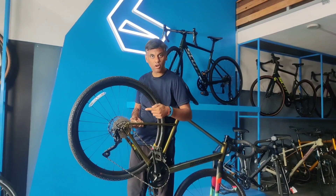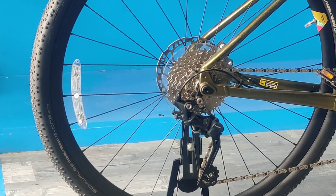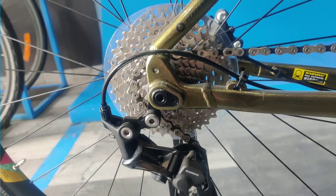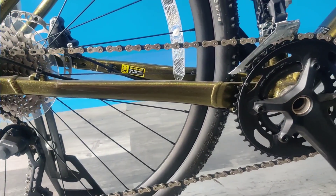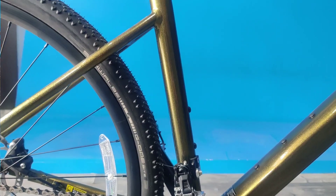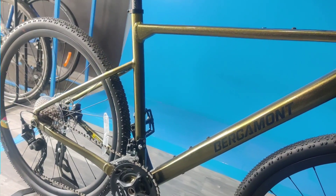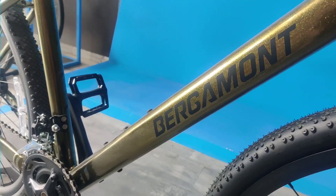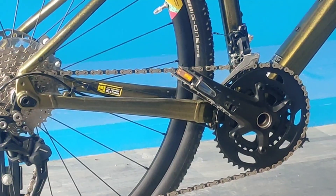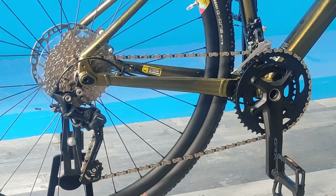Let us now have a look at the gear set of the bike. This bike comes with the Shimano GRX groupset — gravel specific Shimano components. The rear derailleur is the RD RX 400 Shadow Plus. The cassette on this bike is the 11-36T cassette from Shimano. The crankset is the Shimano GRX 400, which is the 46 x 30T crank. The front FD is the Shimano RX 400 and the chain is the KMC 10-speed chain. It is the 10 x 2 GRX 400 groupset from Shimano.